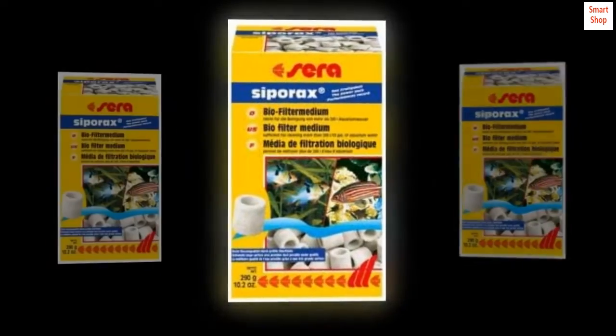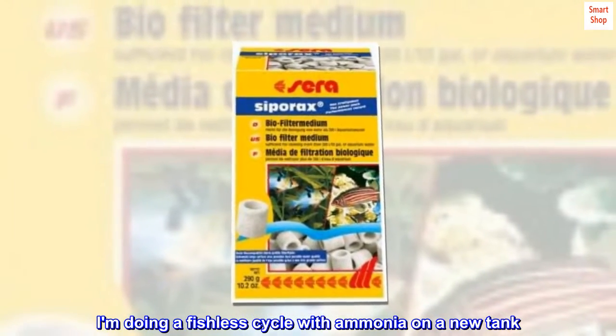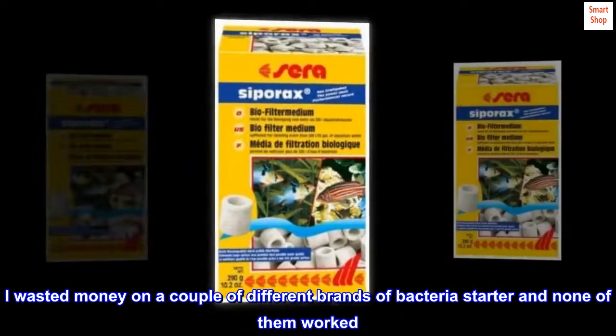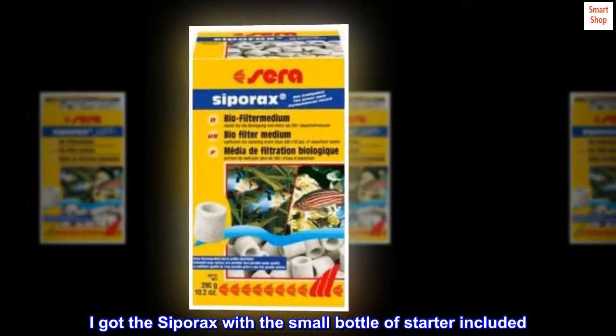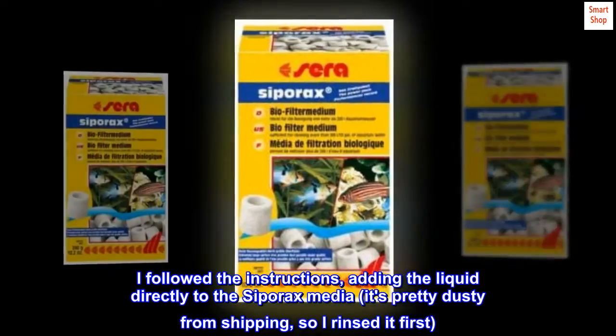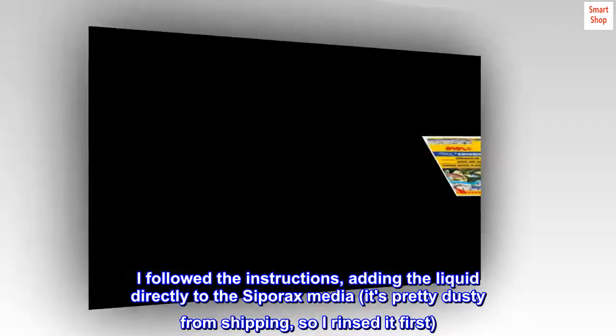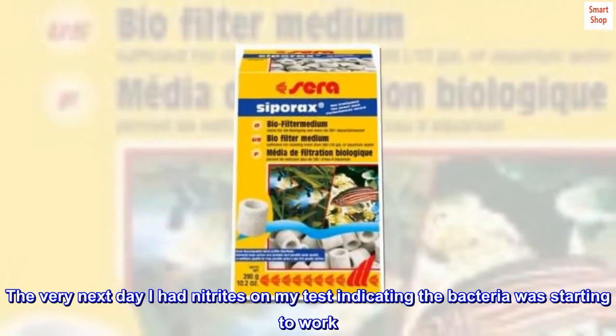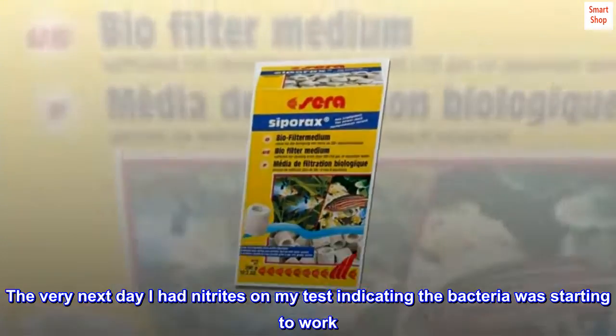Top reviews from the United States. It works! Excellent! I'm doing a fishless cycle with ammonia on a new tank. I wasted money on a couple of different brands of bacteria starter and none of them worked. I got the Cerasipore acts with a small bottle of starter included. I followed the instructions, adding the liquid directly to the Cerasipore media — it's pretty dusty from shipping, so I rinsed it first. The very next day I had nitrites on my test, indicating the bacteria was starting to work.